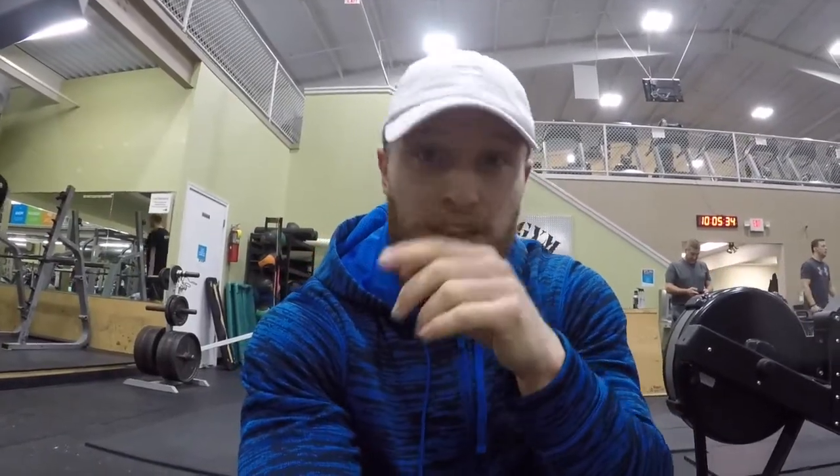Alright, what's up guys, let's get started. Alex is supposed to be here but evidently, as you can see in the picture I was able to get from him, he probably should get stitches. Hitting shoulders and arms today solo.